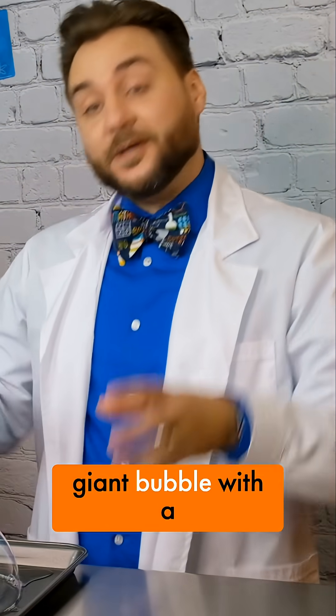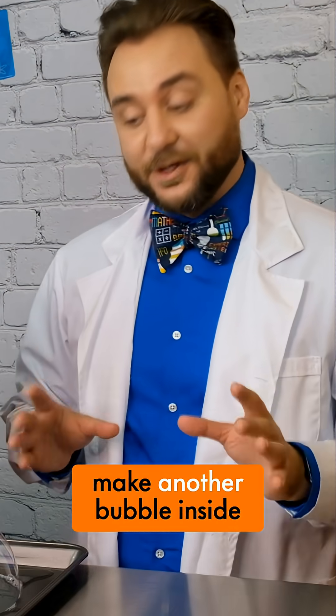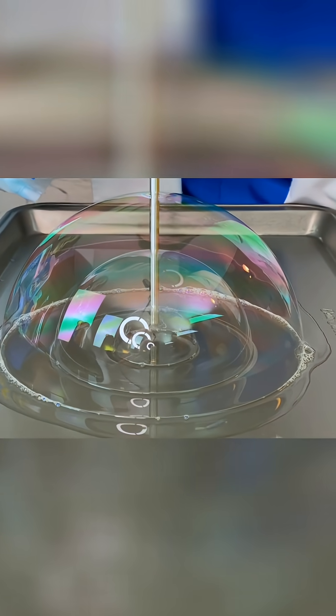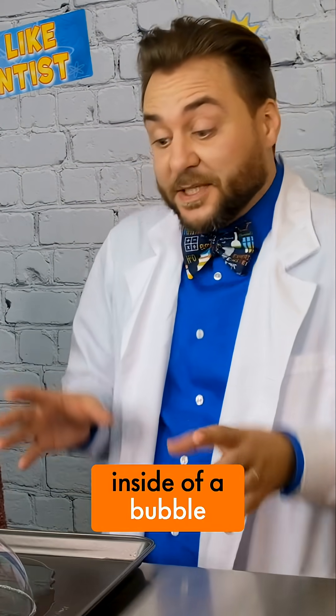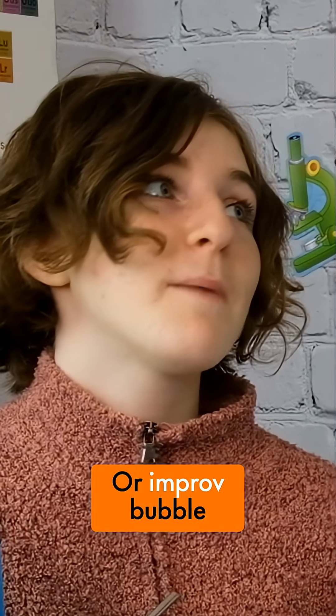Now we've got a giant bubble with a medium bubble inside of it. And let's take it one step further to make another bubble inside of that smaller bubble. There we go — we've got a bubble inside of a bubble inside of another bubble. That's almost impossible. Or improv bubble!